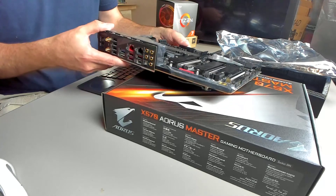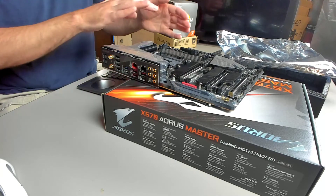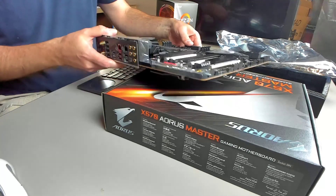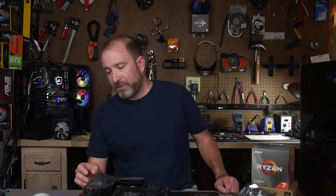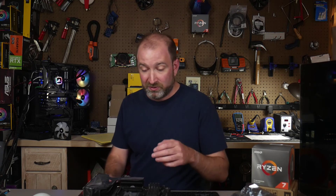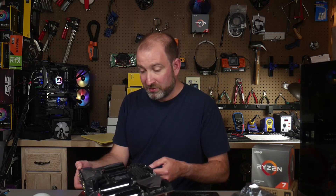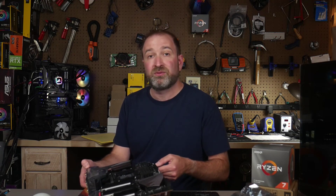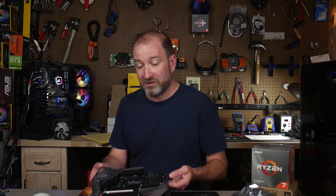With Q-Flash you can actually flash the UEFI without having a CPU installed, which is nice if you need to upgrade to support, say, a Ryzen 4000 series CPU if they're compatible. That's something I've been excited about with AMD in general — these motherboards are really backwards compatible for multiple generations. It's a pretty good motherboard; the price point might be out of reach for many, but if you want some hardcore overclocking and a really solid VRM, they're actually pricing this to compete against ASUS's products.